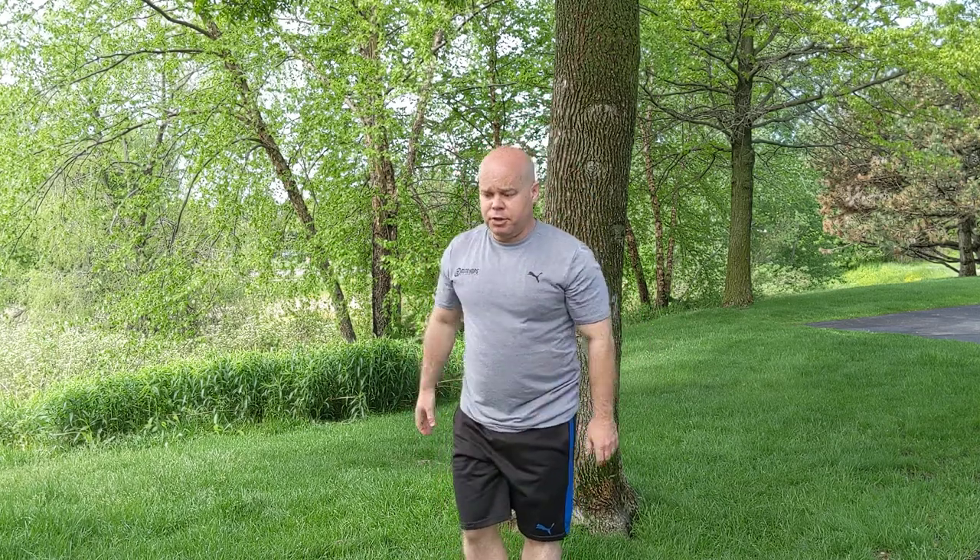How do we start off with a power hurdle? Well, the first thing we have to do is be able to skip — to get that step and hop, step and hop, step and hop — because that skipping motion is our hurdle motion.